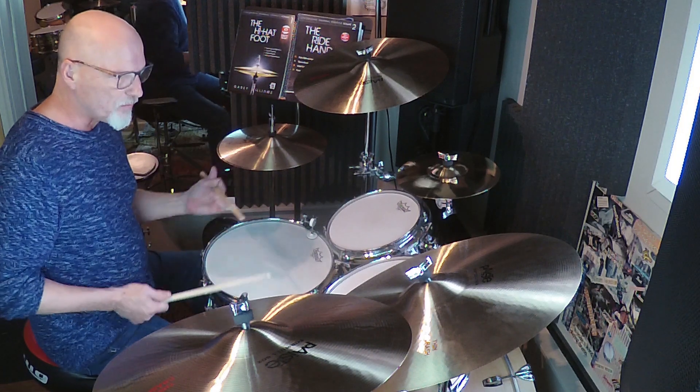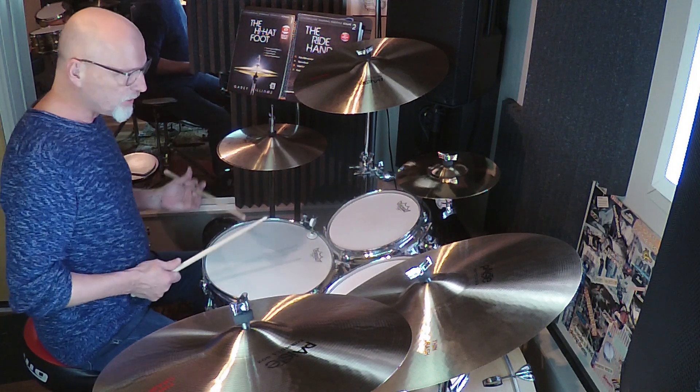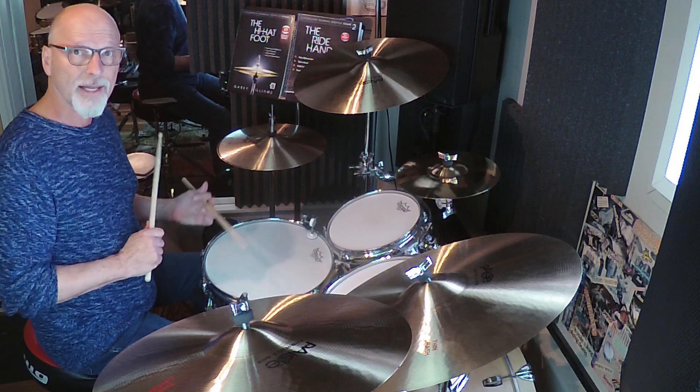I'm going to come up with a couple more videos where I show you how I orchestrate it around the drum set, to show you how you can use this for fills, groove fills — and I'll explain that more in our next segment.